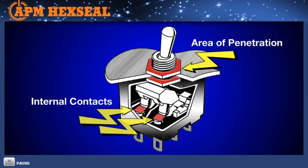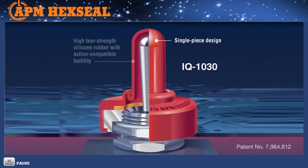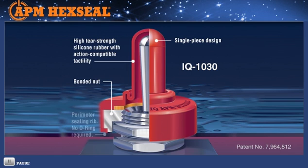Causing reliability problems and failure. The IQ Switch Sealing Boot's one-piece, one-step design is fabricated in high-strength, industrial-grade silicone rubber that incorporates a molded-in mounting nut that mounts over and embraces the switch's own panel mounting nut. This advanced design easily handles up to 1,500 PSI external pressure and temperatures from minus 94 degrees Fahrenheit to 400 degrees Fahrenheit. It will support 50,000 actuations and meets the highest military specifications for switch protection.